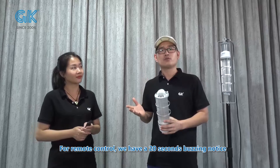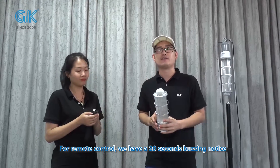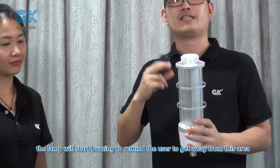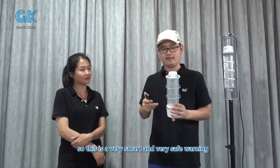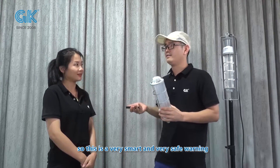This is a very good design. For the remote control, we have a 20-second buzz and notice. When you press the on/off button, the lamp will start buzzing to remind the user to get away from this area. So this is a very smart and very safe warning.